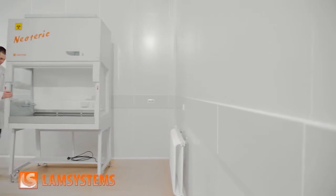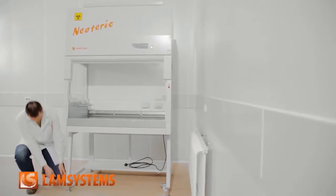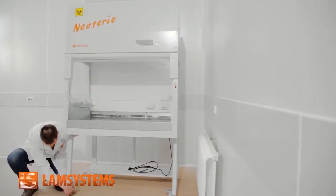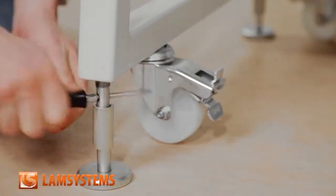Move the cabinet to the place of its permanent installation using the wheel supports, and then fix the cabinet using the screw supports. Notice that after you have fixed the cabinet with the screw supports, the wheels should not touch the floor.